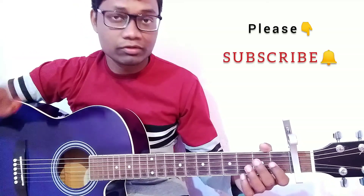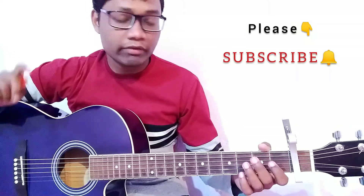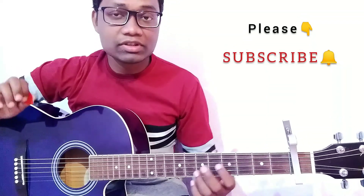Here is a Capo on the first fret. And guys, if you have any request for a Nurko song, please write it down in the comment box and I will try to make a tutorial on your request.